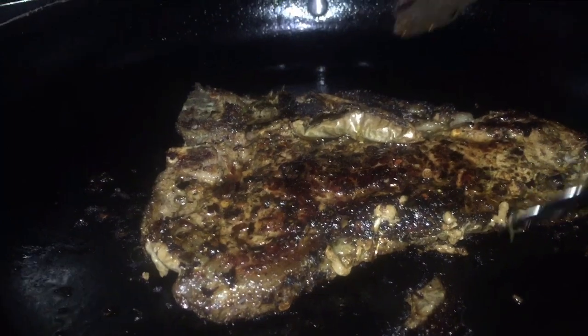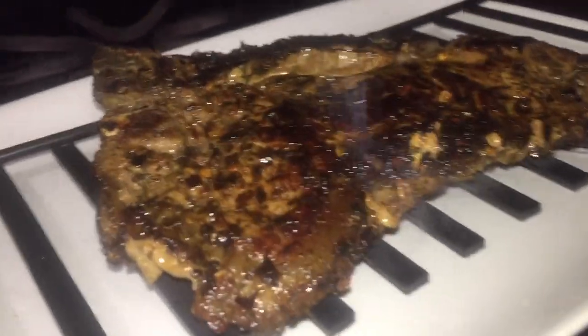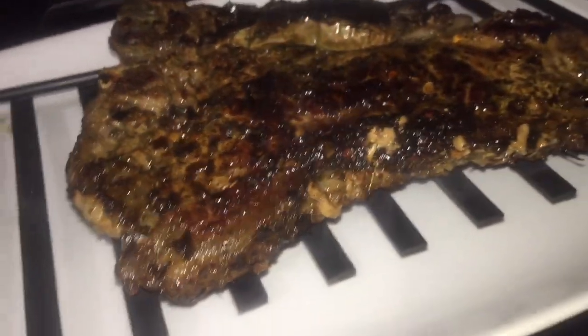We are at the end now. I am going to place the steak on a rack just for it to cool and let it relax. That is when you will get the best flavor and juices from your meat - when you let that meat sit and relax in all its juices.